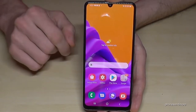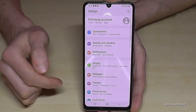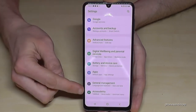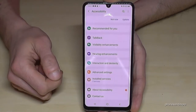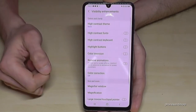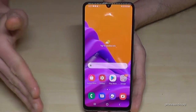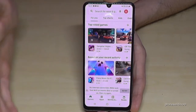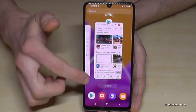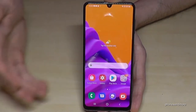Let me show you how this works. Just scroll down here and go to the Settings symbol, then scroll down to Accessibility. Here we need the point Visibility Enhancements, and then the point Remove Animations. Now if I close it, you can see already no animations. If I open the Play Store, it's immediately there; if I close it, it's immediately gone.